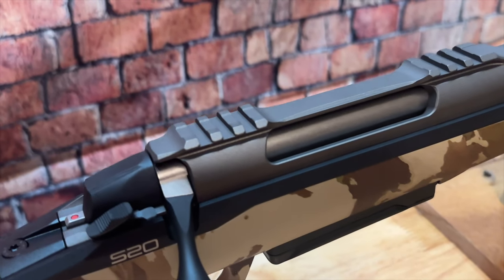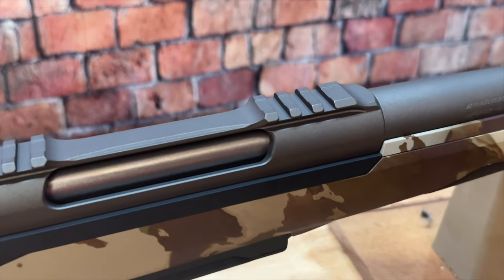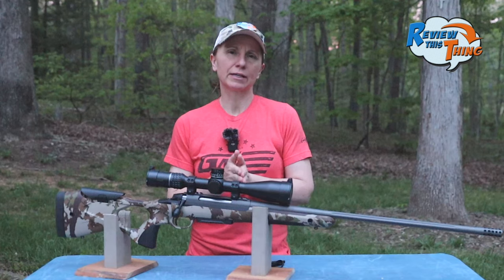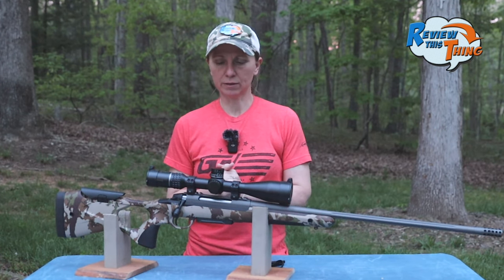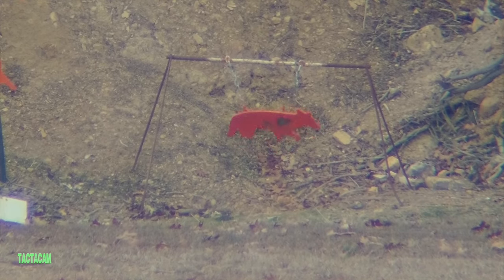And then finally, somebody just mentioned that they didn't understand why, if they were going to mount a rail, they didn't make it a 20 MOA rail. I could see that — it seems like, touting it as a precision rifle, they may have considered more of that long-range shooting. But I have shot this out to about 450 yards, and it's done fantastic.